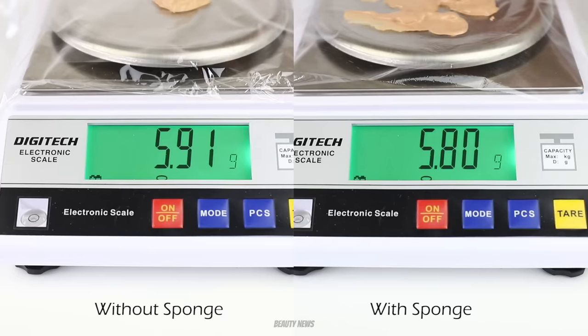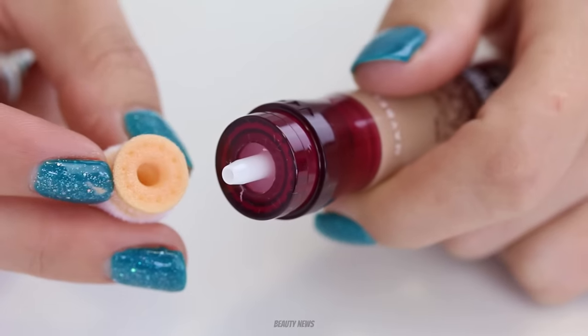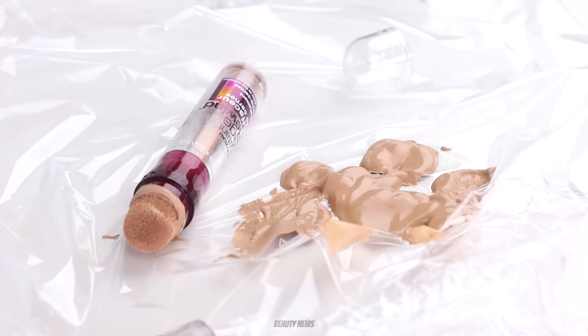We've got 5.80 grams out of the sponge version — which means 0.11 grams is still retained in the sponge. It's actually not that much. The sponge does hold on to a little bit of product, which isn't surprising. It's not as much as we thought it would be, which is fantastic. Taking the sponge off is probably a bit more sanitary over a long period of time, but people love their sponges, so you do what makes you happy. It really doesn't penalize you because it's only a fraction of a gram that you're missing out on.